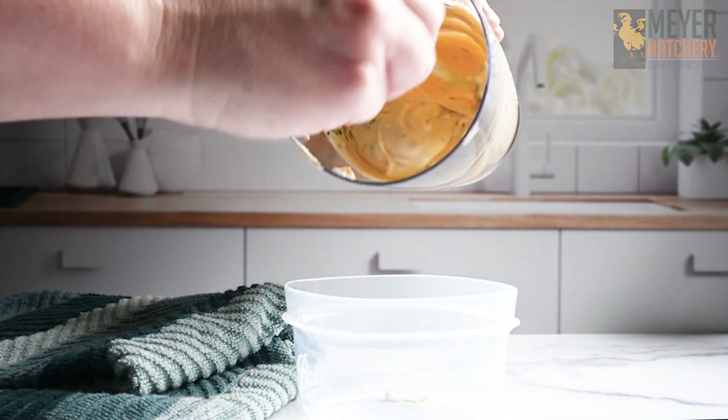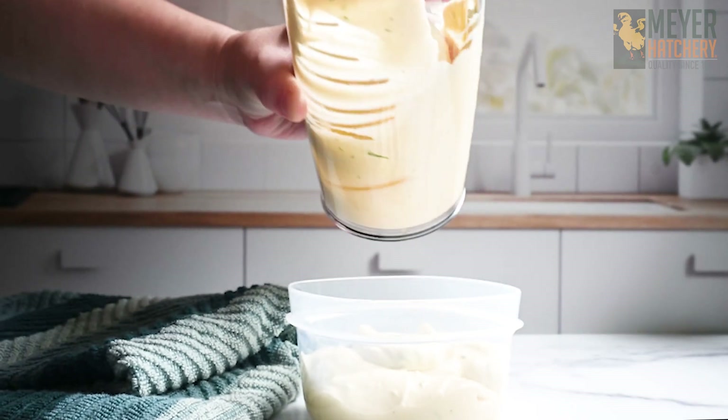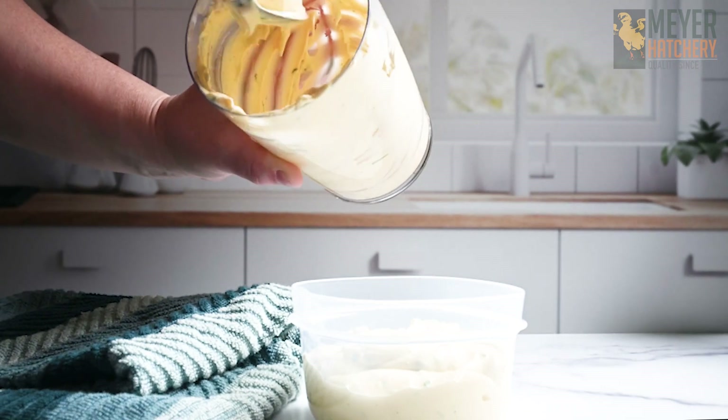Store your homemade mayonnaise in the fridge for about a week — although it's so good, it probably won't last that long. Hopefully we've given you some inspiration to make your own mayonnaise for your next cookout. You and your guests will not be disappointed.